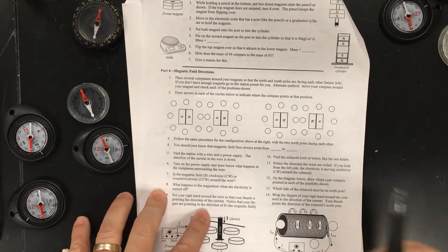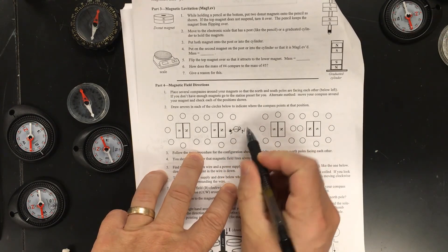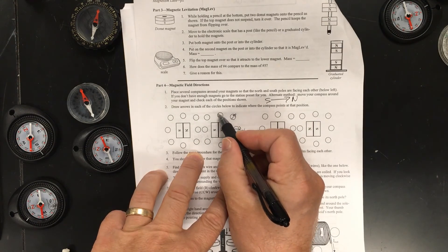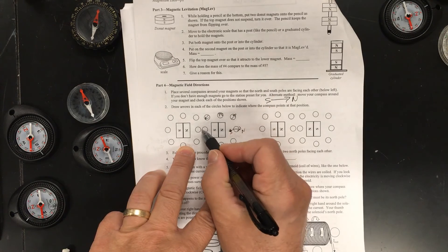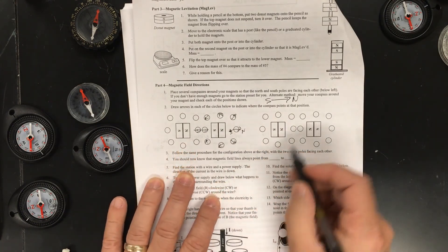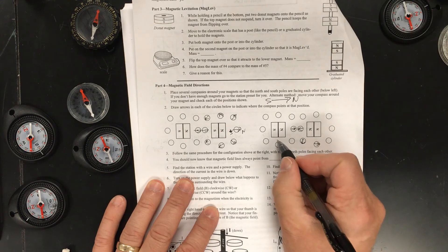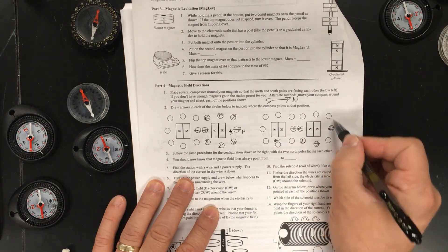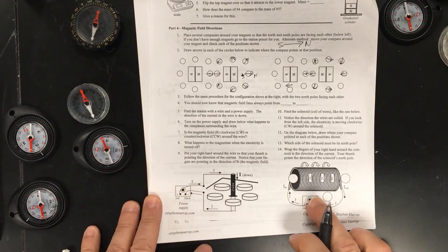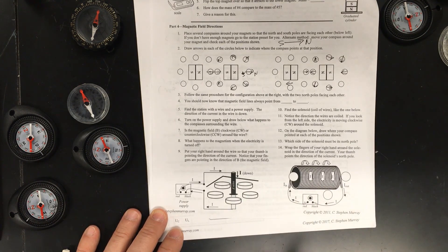Let's fill in the diagram on our paper. At the north pole, arrows point away. On the edge they point slightly away toward the south. In the center directly between poles, arrows point away from the north toward the south. There are also videos already made for the magnetic field around a current-carrying wire and the magnetic field around a solenoid — go ahead and watch those.